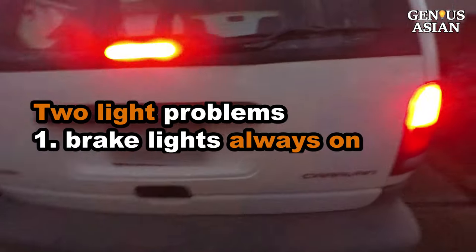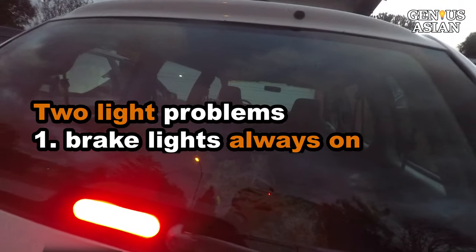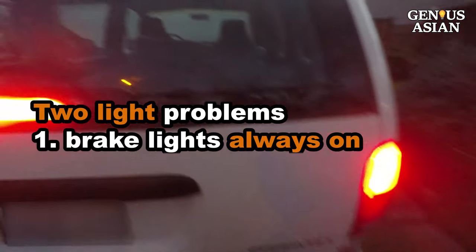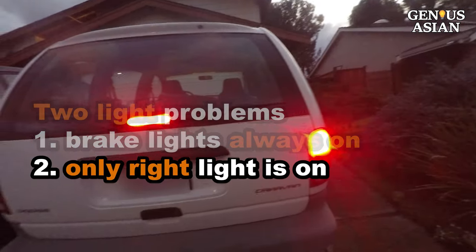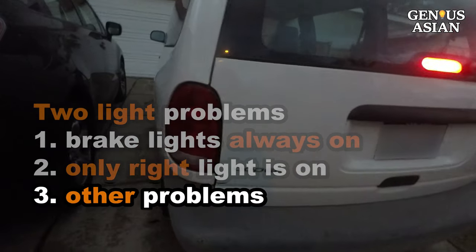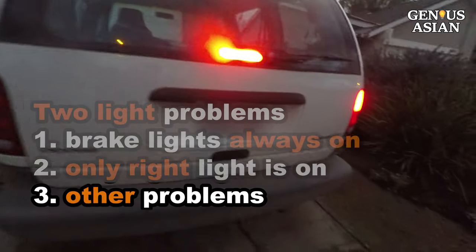For this Dodge Caravan we had two problems. One problem is that the brake lights are always on regardless of whether or not the brake pedal is depressed. Another problem is that only the right side brake light is on. Of course we will also discuss other possible problems later.